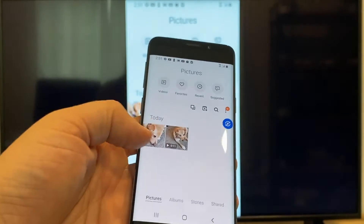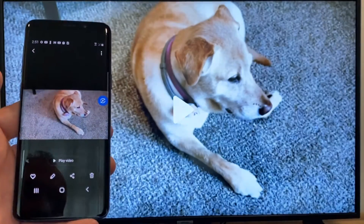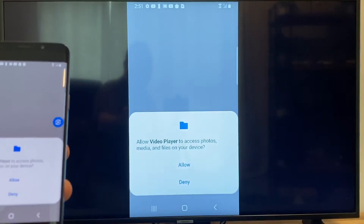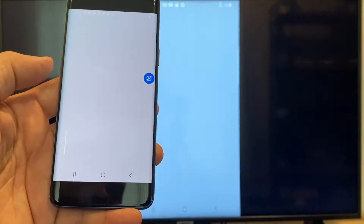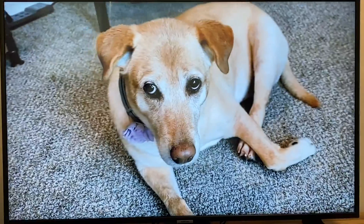Now say you want to do a video — we'll just back out of it and as you can see it's still in vertical mode, casting vertically. I'll tap on the video and then on the phone it'll say Play Video. Just click on that and the very first time you do this you have to click on Allow. Once you click on Allow, right there it's playing right onto the TV from my phone.